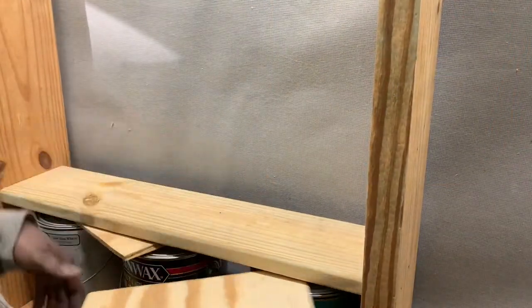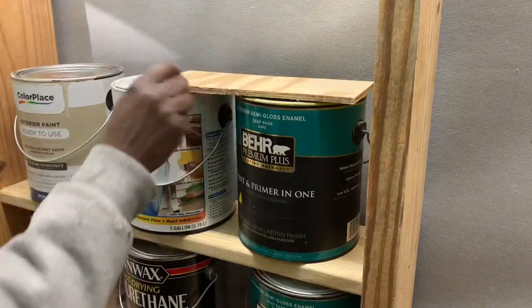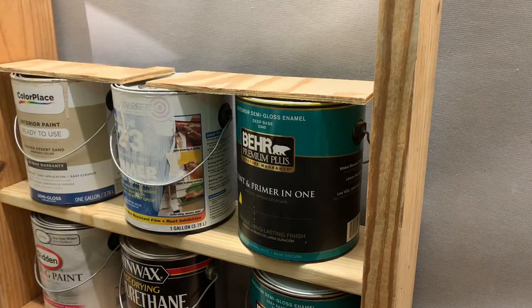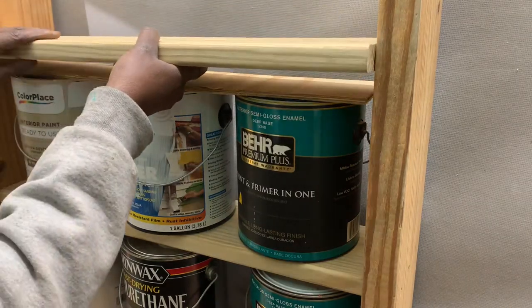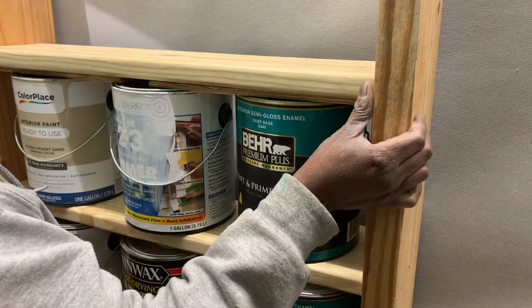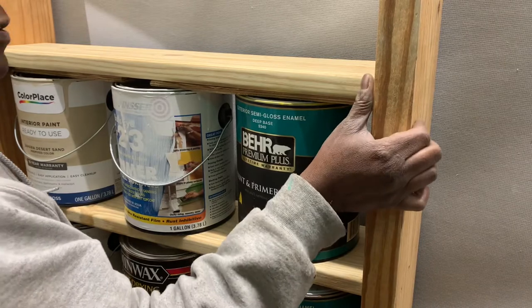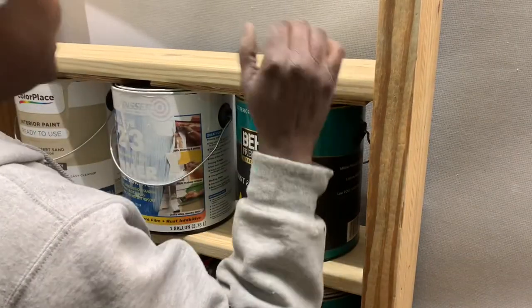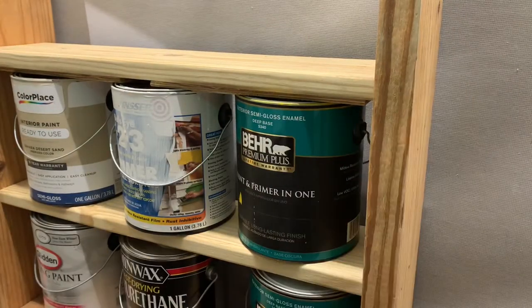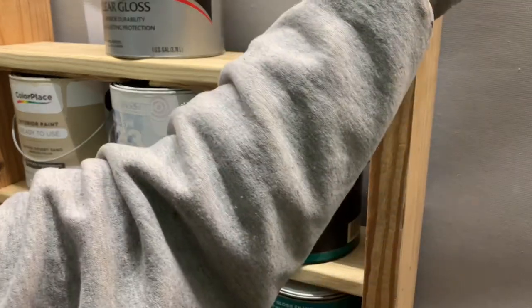Let's do the second shelf — put my spacers in there, then take our second shelf and slide it in. I'm kind of insetting it just a little bit because for the bottom three rows the paint cans are extra large. It doesn't have to be perfect, just kind of eyeballing it. Then we'll screw it in on the sides and do our next row.